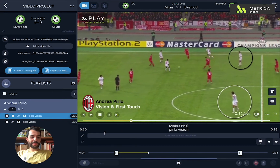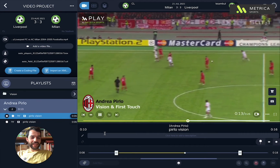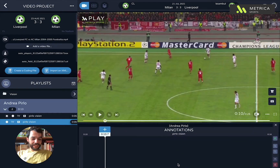Hello, João from Metrica Sports here. Today I'm going to show you how to highlight this very important attribute in football called vision. It's a very quick and easy process.